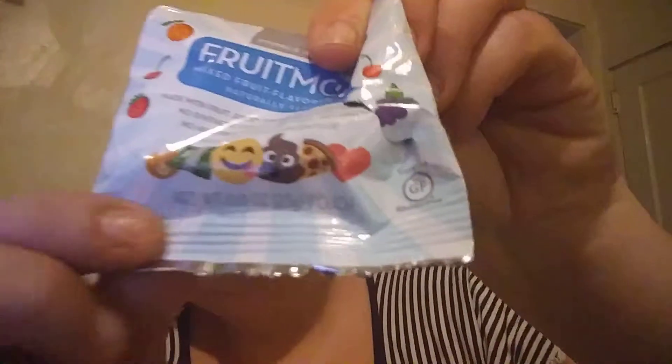We got two packs of the Fruit Loans. I'll open one pack — I've got some kids so I think they would like these better, but I like them too. I'm gonna get one out — that's a grape. They've got different ones with emoji shapes. Mmm, very nice. I like those.